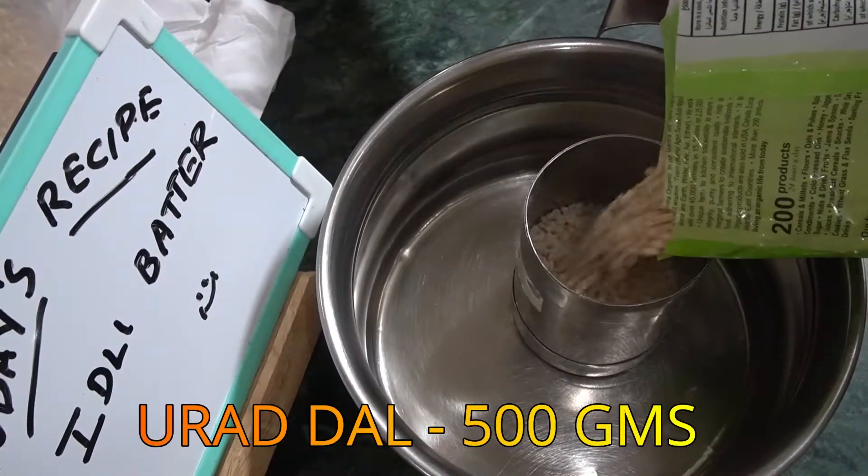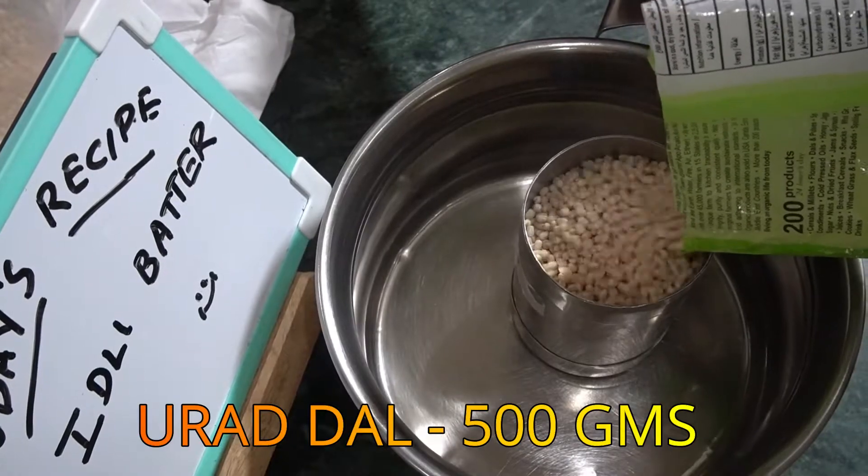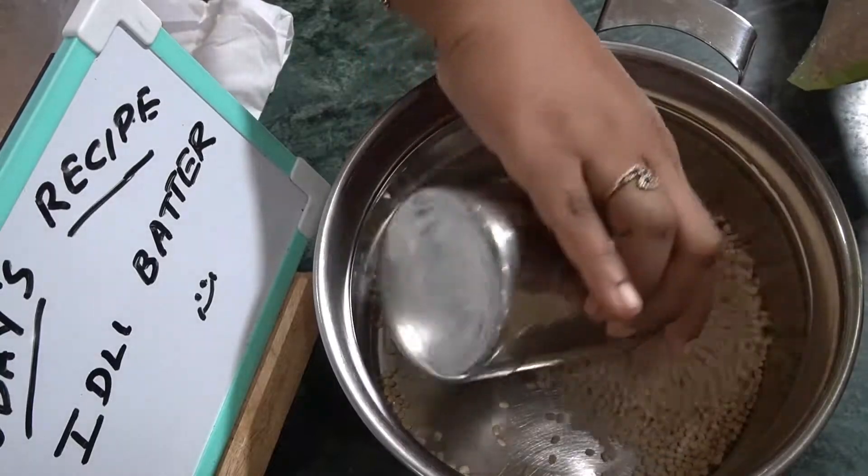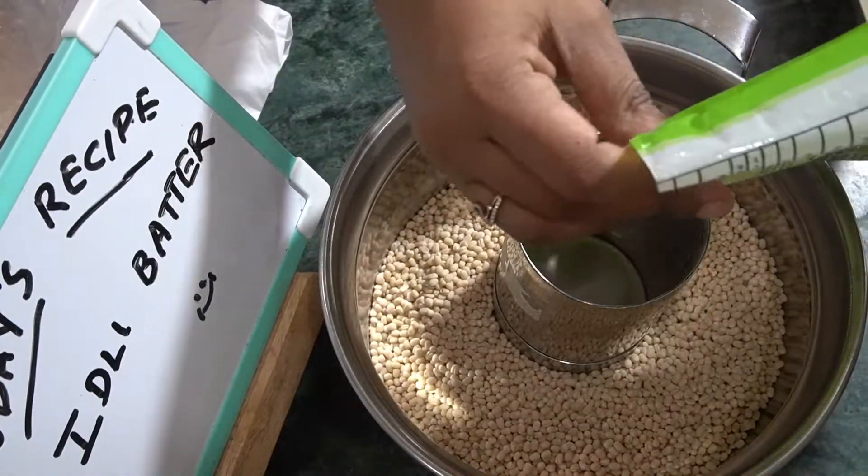You can add a little bit of a piece of bread. And then add a piece of bread. You can see that it's 6 kilos.